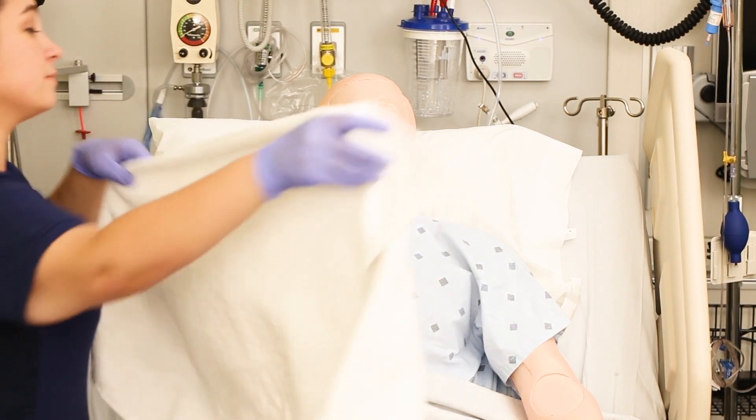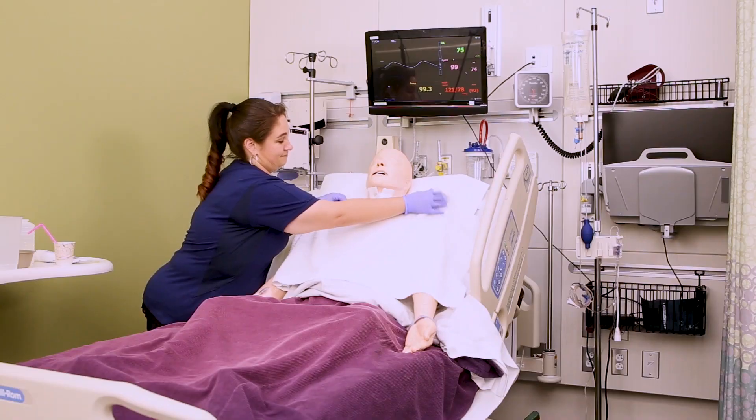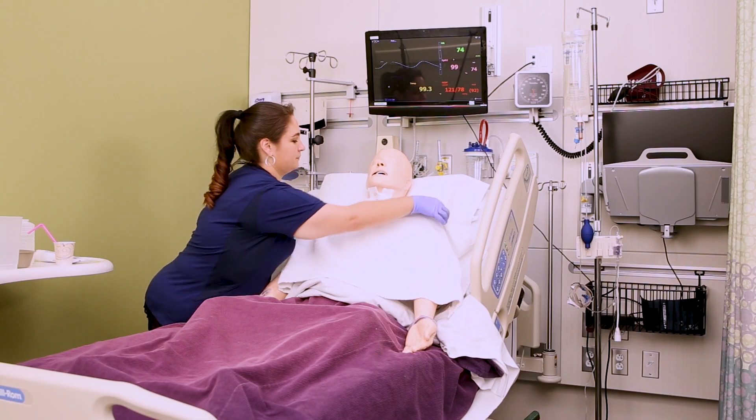Then you're going to want to lay a towel across the patient's chest. I am telling you, I have had patients throw up on me — this step is worth it.